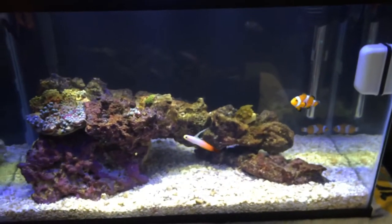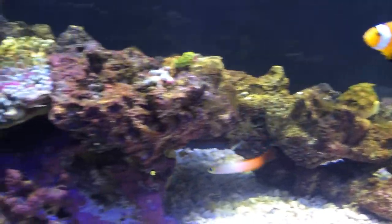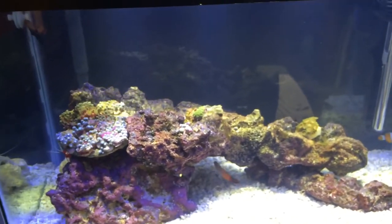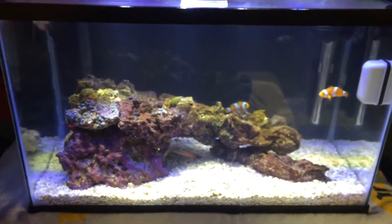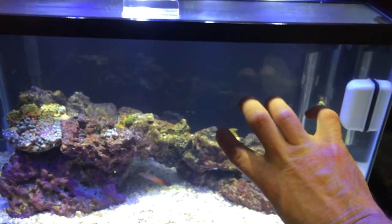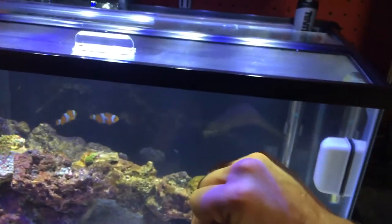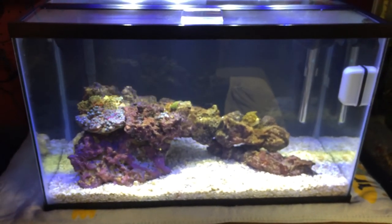First dip — it was worth it. Tank is starting to come together. I'm going to get a few more Zoas. I really hope these guys open up tomorrow and made it healthy, and I might order from Live Aquaria again. I'll give you a review tomorrow or the next day on how it came out. Tank's coming along nicely. I'm going to get another piece of live rock for over here — a nice big boulder — and it's going to be covered with GSP green star polyps that I'm going to pick up at my local fish store. They just got some in, hopefully going there tomorrow. So this is Mike from Mass — first dip, I'm out.